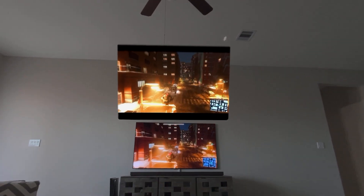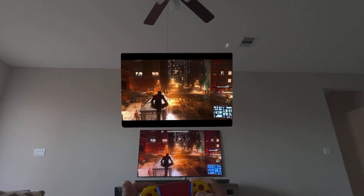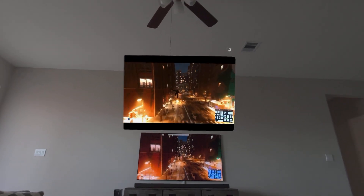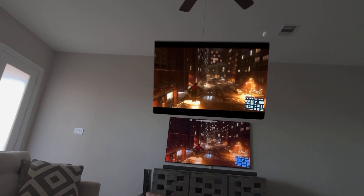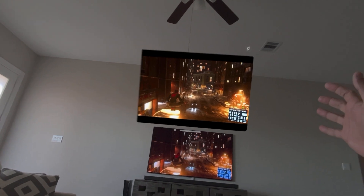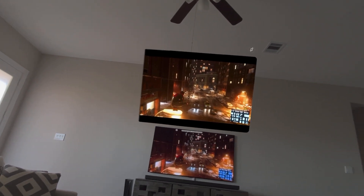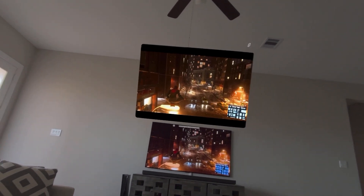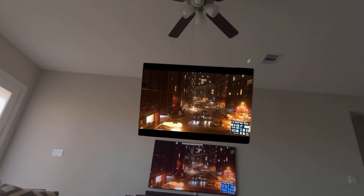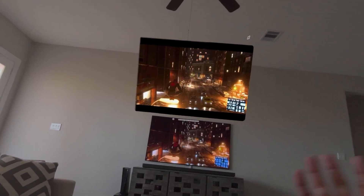There's barely any input lag — both screens are showing almost the same timing. The app I'm using to stream from the PlayStation 5 to the Apple Vision Pro is called Mirror Play, and I'm using the local streaming option. There is also remote streaming, which is going to have more input lag because it streams via internet. But with local streaming it uses the network connectivity in the house — the intranet, not internet.